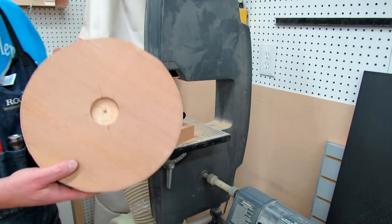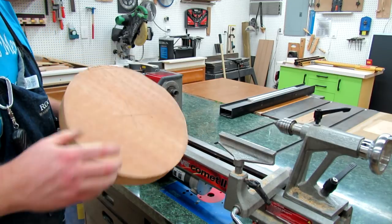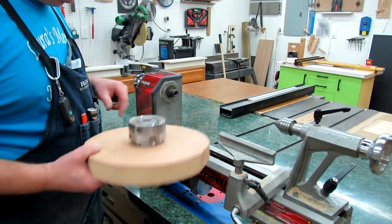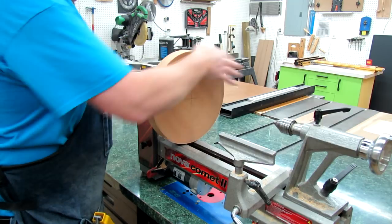That's our rough shape that we need. Got it all mounted up — this feels really solid. That's why I like these lathe chucks. Now we're just going to thread this on to the spindle. You can either spin the disc or you can spin your spindle itself.